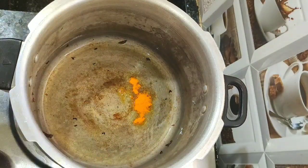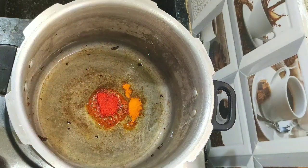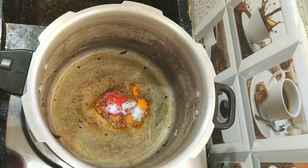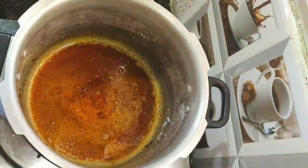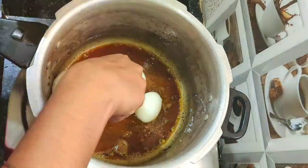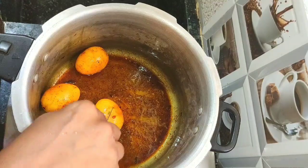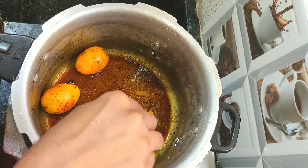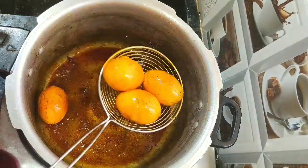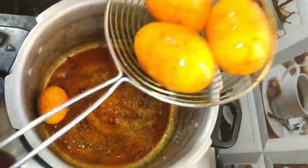In the same oil, add a quarter teaspoon of turmeric powder, half teaspoon of chili powder, and keep the stove on a low flame. Add half teaspoon of salt and roast the masala powder for a few seconds. Add the boiled eggs, then use a knife to slightly cut the eggs. Roast the eggs in the masala powder for 3 minutes, then take them out from the oil.